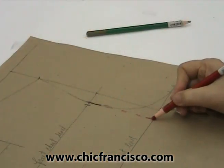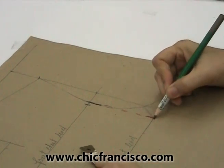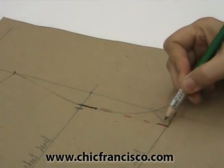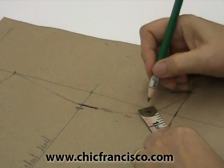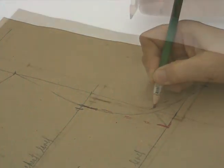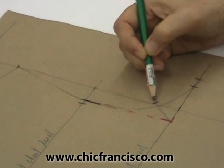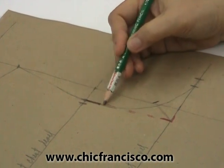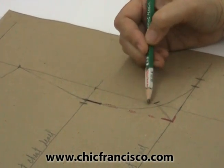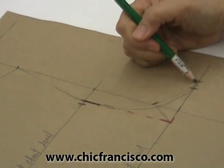From this corner, for a medium figure, the standard measurement we will use to get the curve of the arm bowl is one and one-fourth inches or three centimeters here. This is just a guide — we can go higher or lower on this mark. This is too high because if I connect this mark to here and here, we're actually forcing — there's no roundness anymore on the armhole.